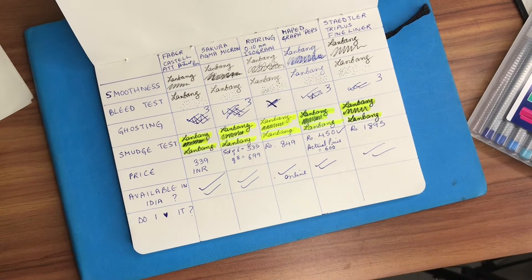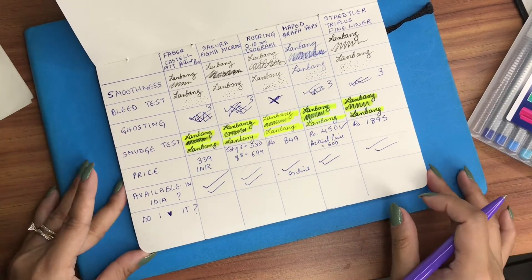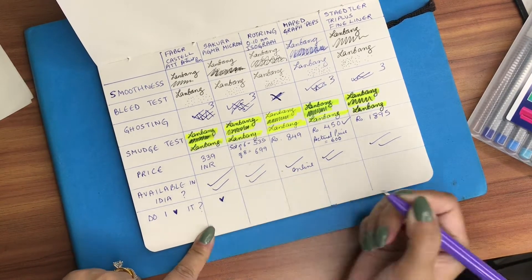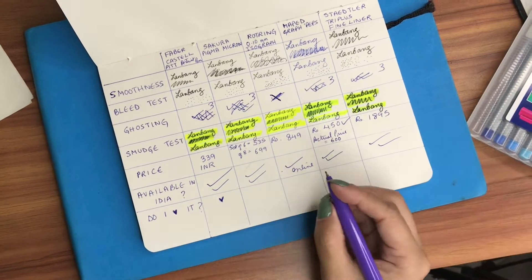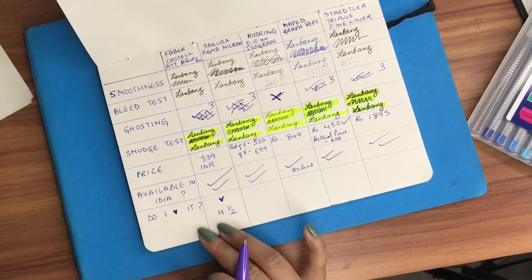Now we'll come to: do I love these pens, and from a scale of 1 to 5 how much? I'm going to rate them. Faber-Castell Pitt Artist Pens — do I love them? Yes, I do love them. I would rate them 4 and a half out of 5 — I love them but not completely completely love them.